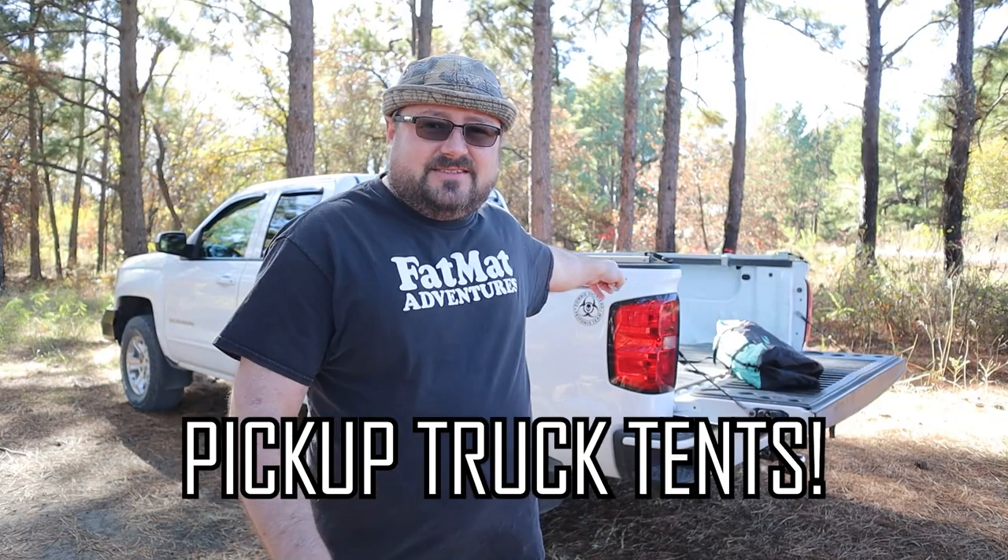Hey everybody, today we're going to be talking about pickup truck tents. We've got a full-size automatic pop-up truck tent that we're going to be setting up today. I'm going to show you how to set it up and why I think it's pretty cool. Let's get into the video.